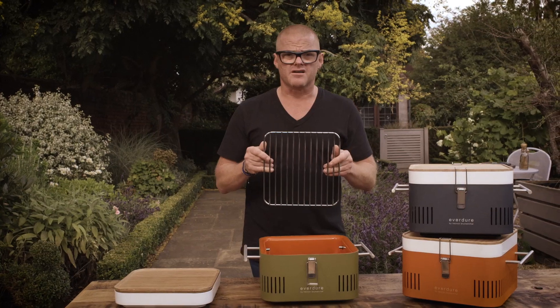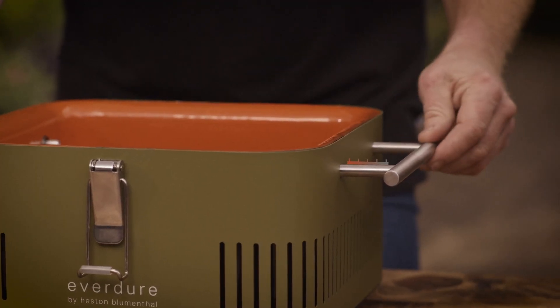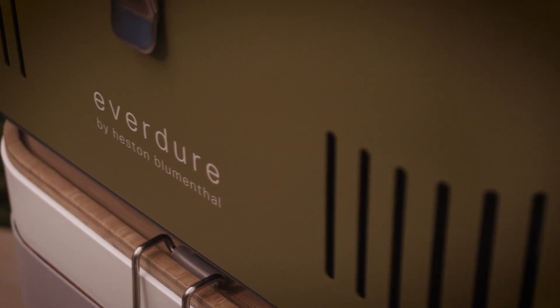Now inside, you've got the rack, and you can build up a nice level of decent heat. The heat dissipates by the time it gets to the handle, so you can actually pick them up. It's a barbecue that people, I think, would just love to have.